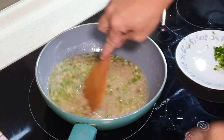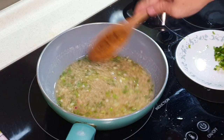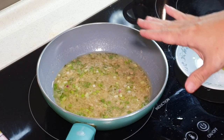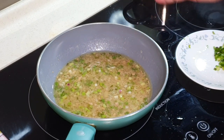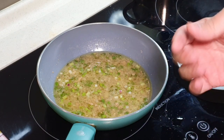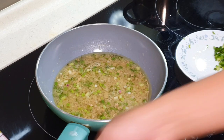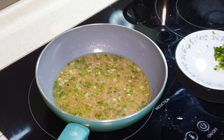Put in the spring onion, leaving a bit for garnishing. Now you can turn off the fire — basically our ginger paste is done. You can use this to steam fish, or you can use this to steam chicken as well — it will taste really, really good. The only difference is when you use it for steamed fish, you add this towards the end when the fish is ready; if you use it to steam chicken, you should steam the chicken together with the ginger paste.